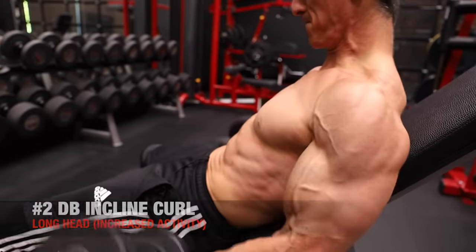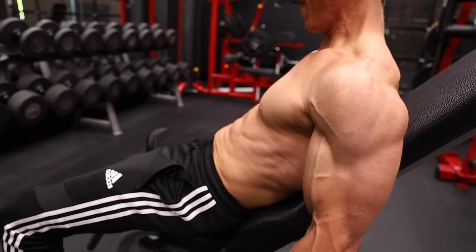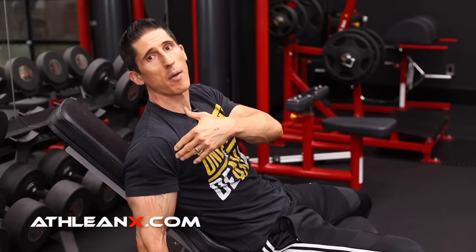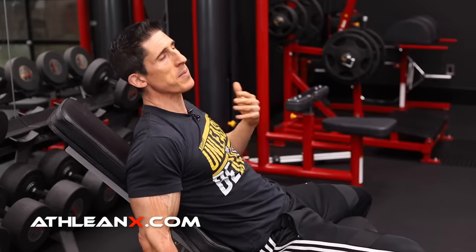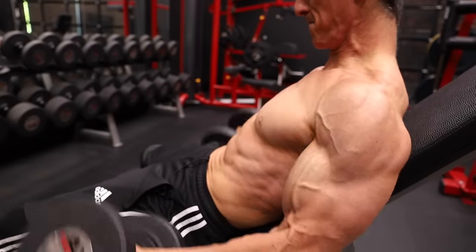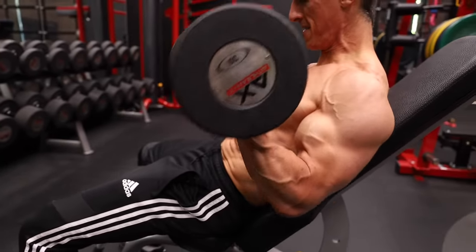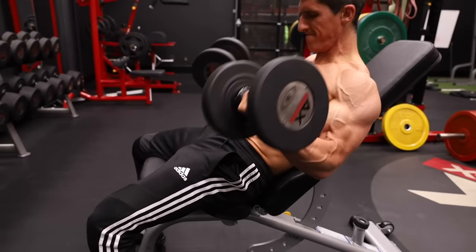The second exercise is the dumbbell incline curl, and the bench itself puts your body in the right position. If you lean back into the bench and let your arm hang down, your shoulder is immediately in extension, taking care of that prerequisite of having the arm behind the body for better long head recruitment. To enhance the stretch, you can contract the triceps at the bottom to reciprocally inhibit the biceps momentarily, then rebound more forcefully out of that bottom position for a better contraction.